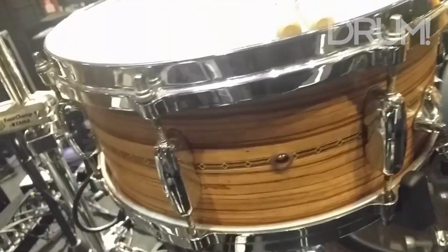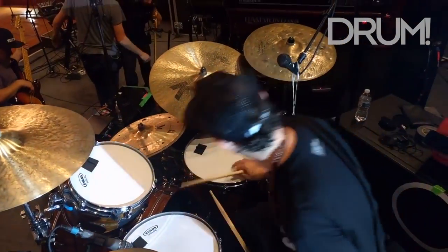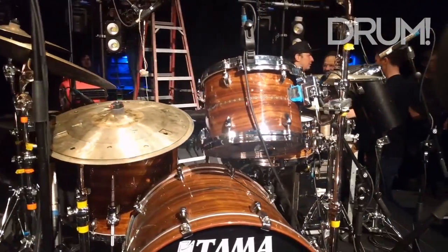Snare's tuned real tight. Crackin'. Got my 12-inch tom and got my floor tom — 16, nice and deep. And my Evans heads are doing great. Level 360.